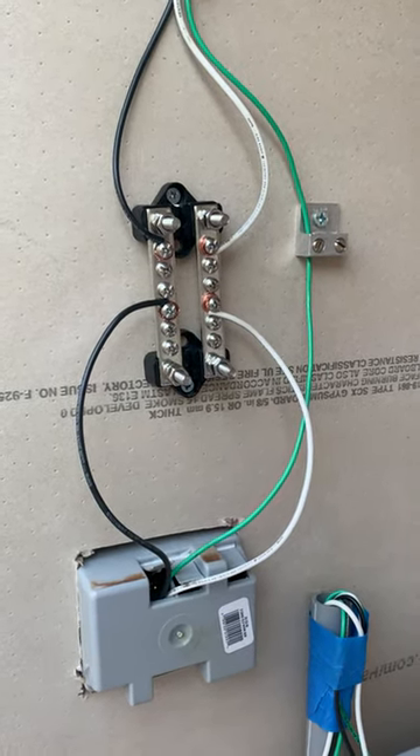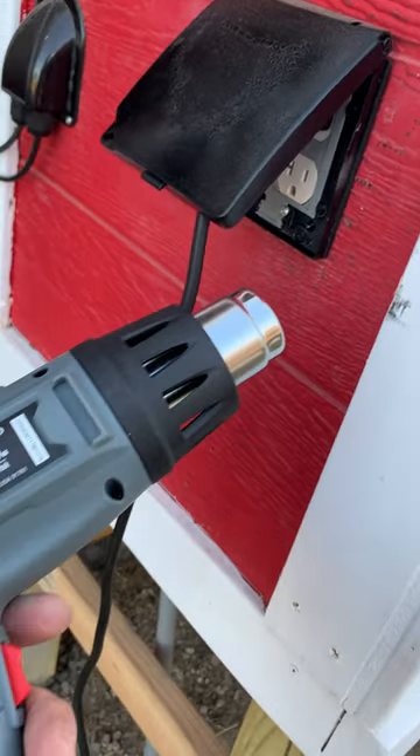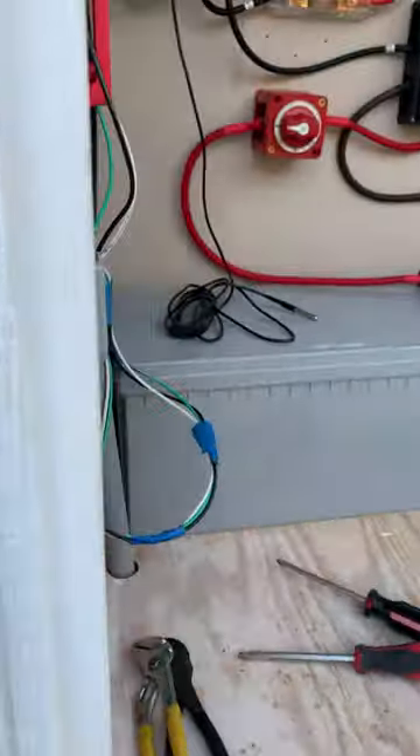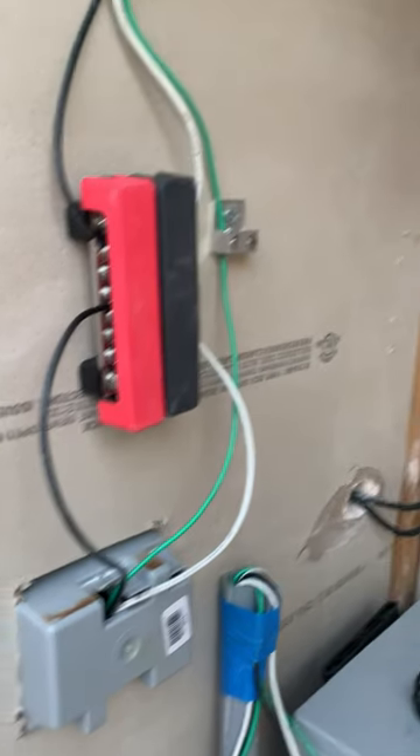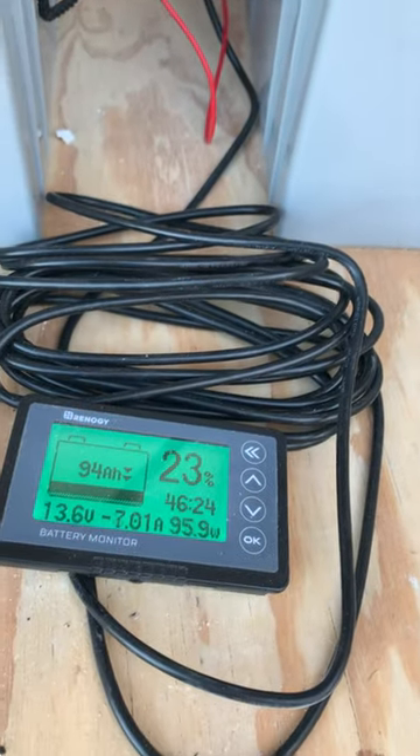So I'm going to give it a test. You can see right now it's not drawing a lot of power. I'm still showing how it's plugged in here.